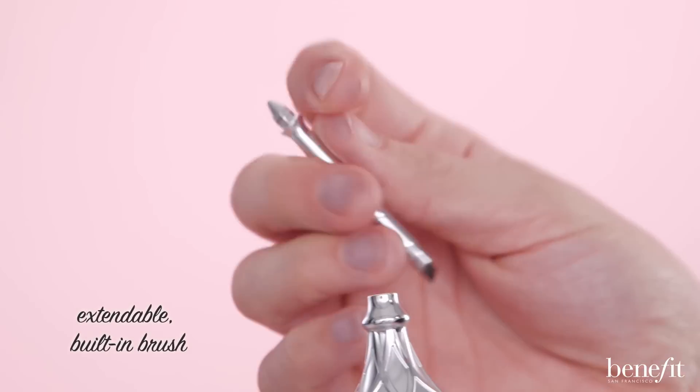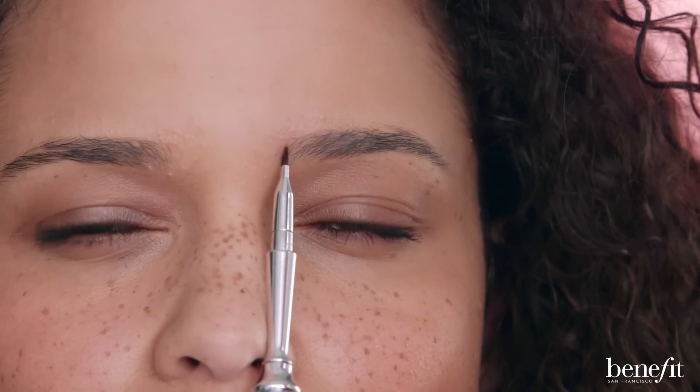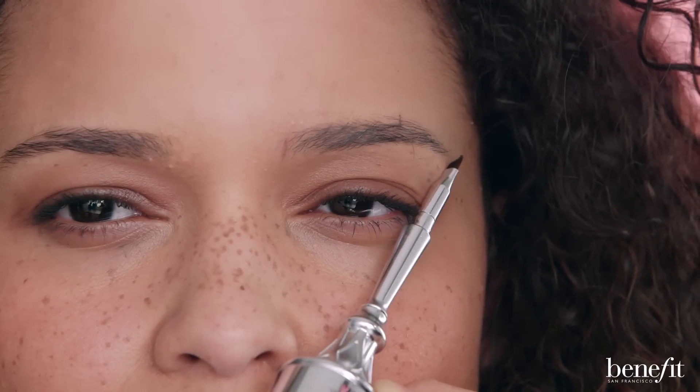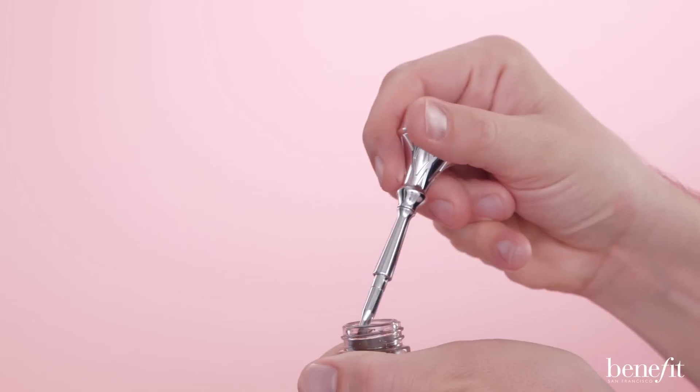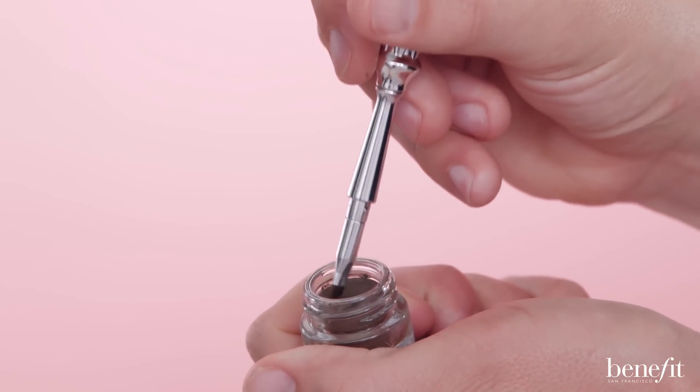The hard-angle brush is custom built into the cap. Pull it out, pop it in, and we'll use that to map the start, arch, and end of each brow. Then tap the brush into the cream gel, but be careful — a little bit goes a long way.